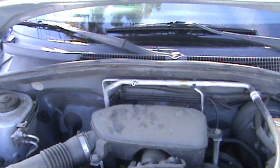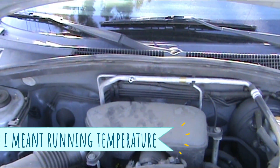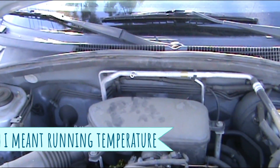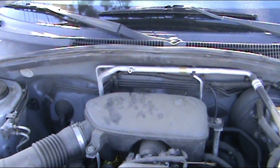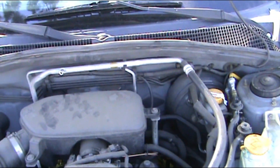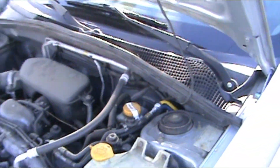Go ahead and start the car — you want the car to be up to running speed, so you need to let it run for 5 to 10 minutes. That way it's fully heated up and everything is running good. I've tested this one and it has barely any refrigerant in it, so I'm going to get it started and running.